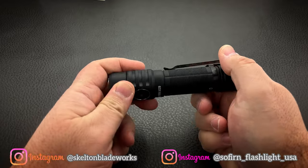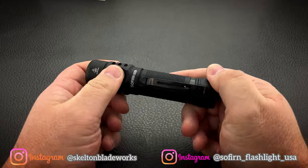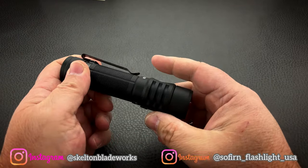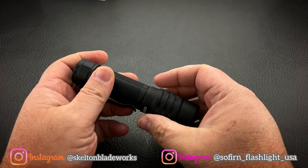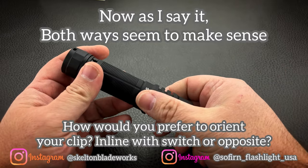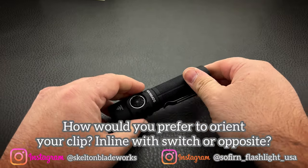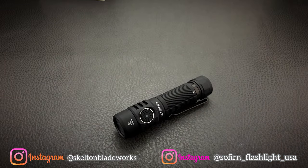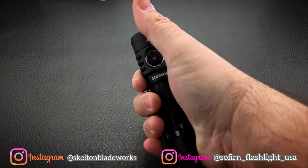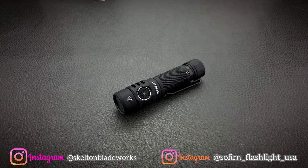You can adjust the pocket clip to any side that you want. I like it on the same side as the E-switch, because if it's in my pocket, the clip is right up against the outside of the pocket rather than up against my body. That free-spinning pocket clip is so substantial it feels like I can't hurt it. It feels like a tank in my hands — really, really rugged and tough.